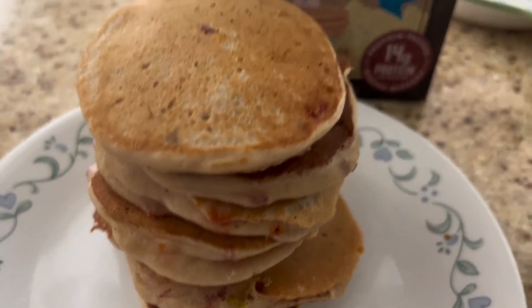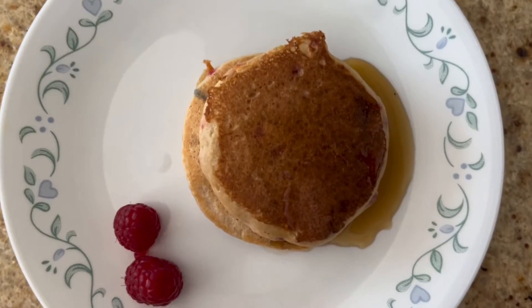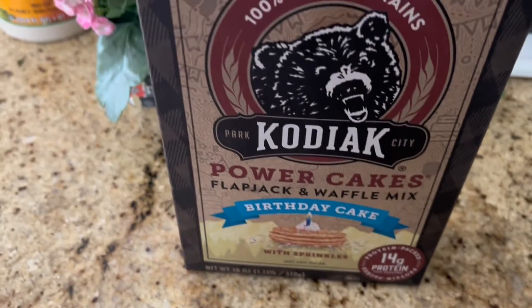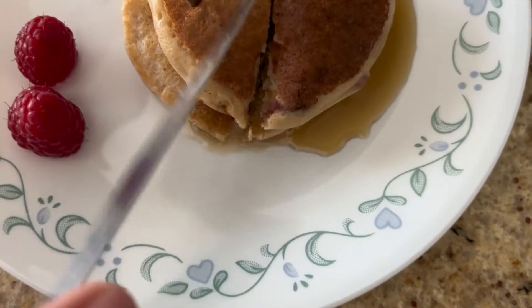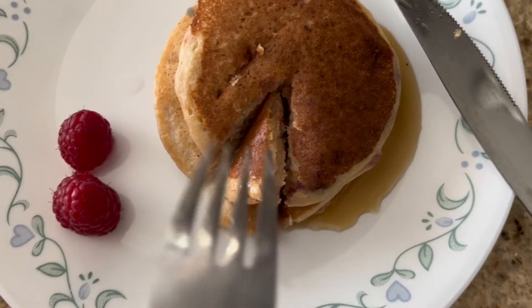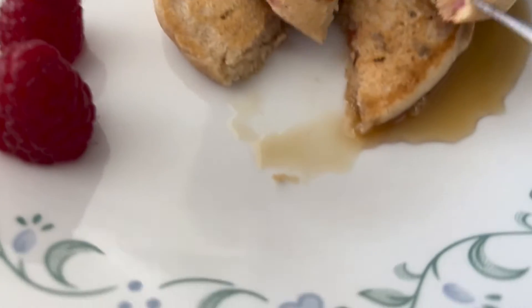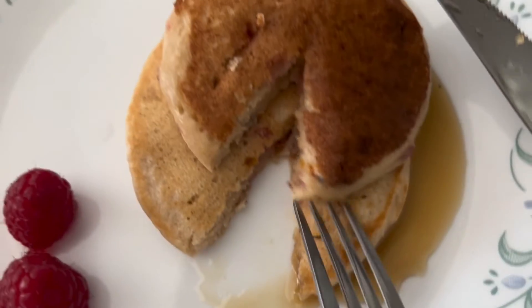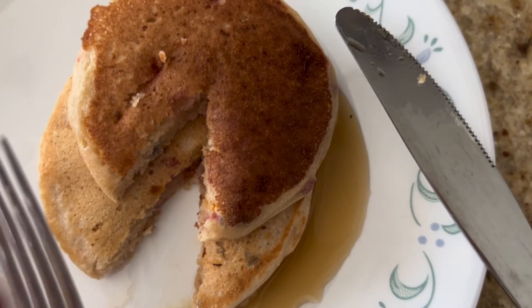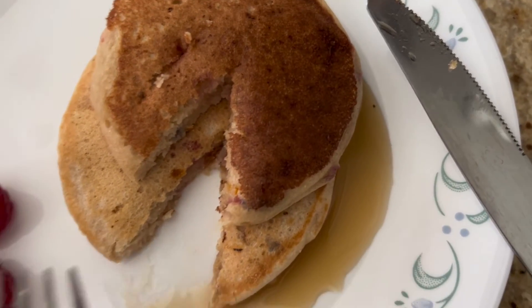You guys, I made eight medium-sized pancakes. Time to taste them. It looks... Bon Appetit, it's time to eat. It cuts really well. It's a little bit too sweet for me, but it is okay. But I like it.